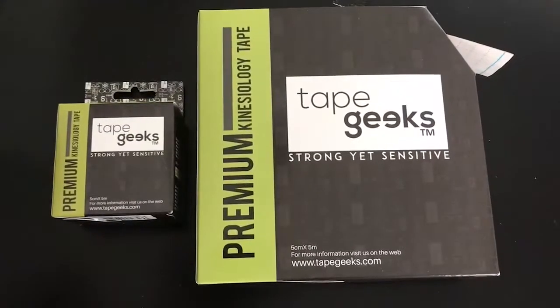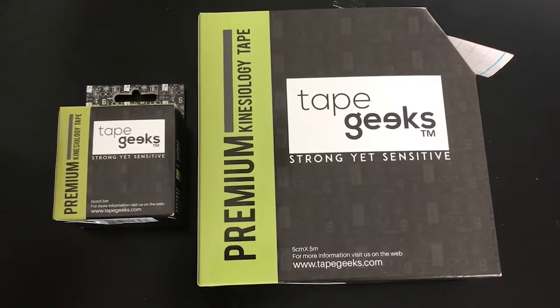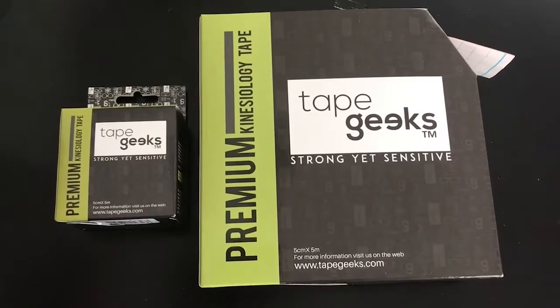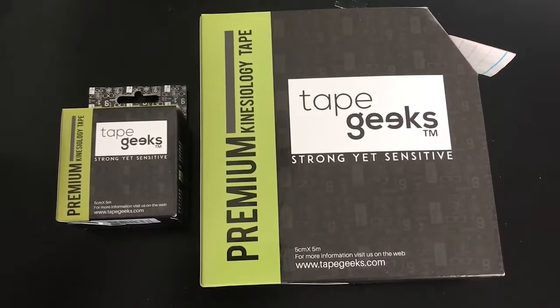At times you might have found that the tape that you're using starts to break down. This might be due to a couple of reasons. You might be storing it in an area where the temperature is fluctuating a lot, in an area where the moisture is fluctuating a lot, or if there's an area with a large amount of light it can start to break down the adhesive on the tape.